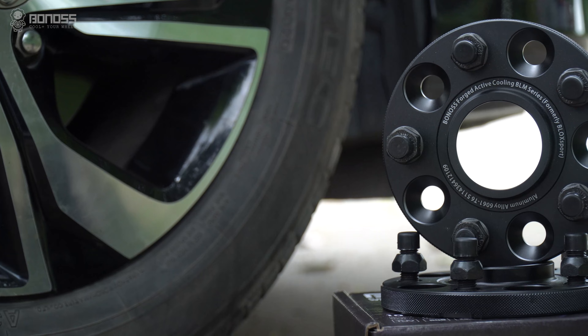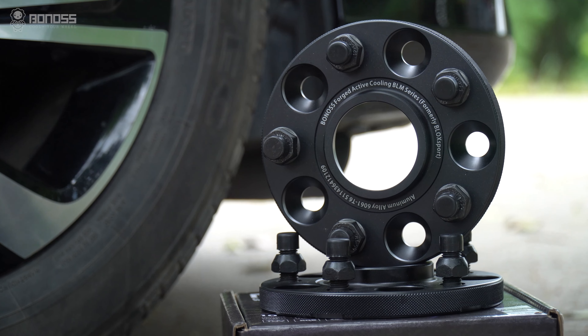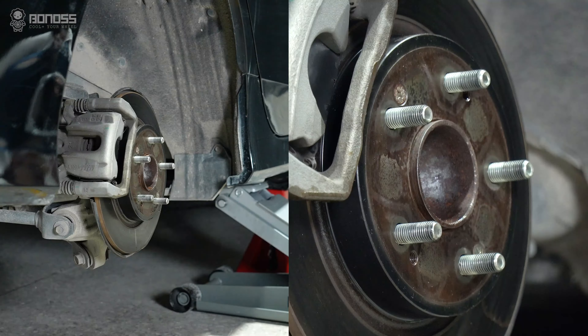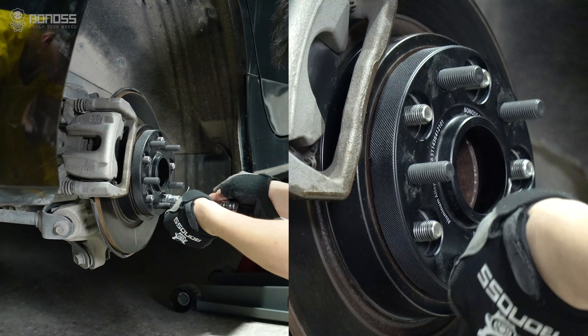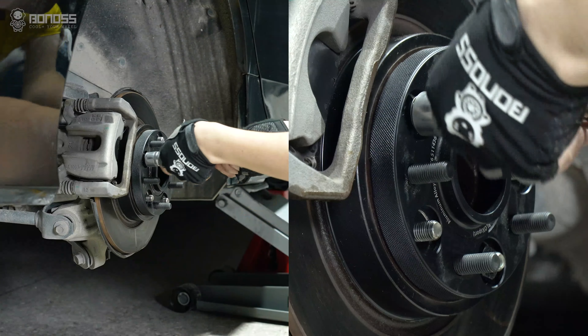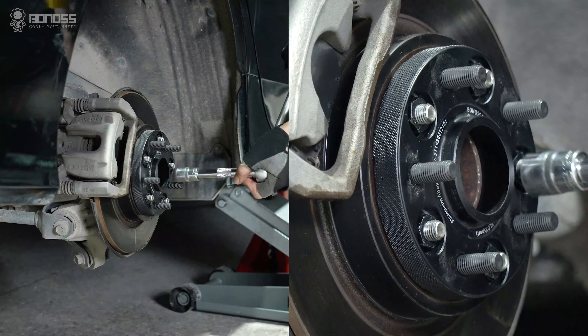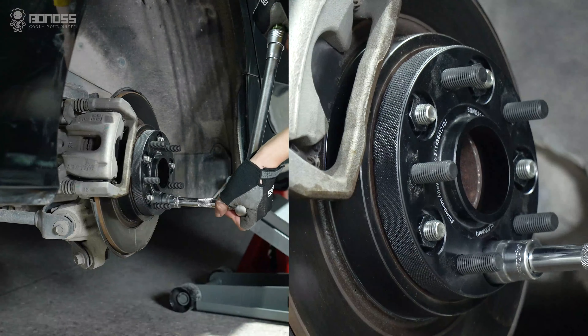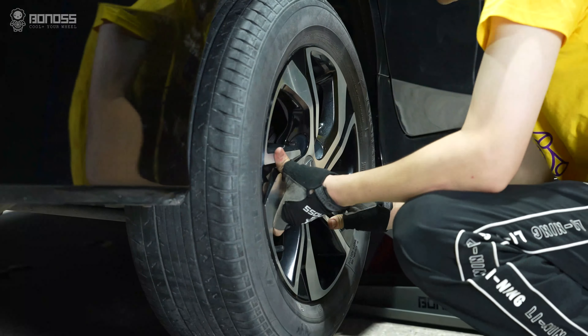Wheel spacers are automobile accessories installed between the assembly hub and the wheel. The wheel bolts apply a clamping force to secure the spacer and wheel to the vehicle hub, just like wheels, tires, and brake systems. As long as you use high-quality wheel spacers and install them properly, they are safe.